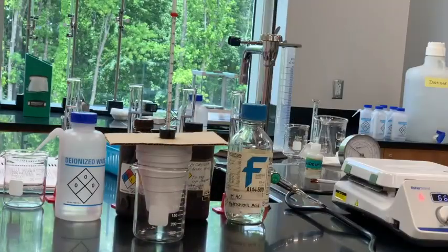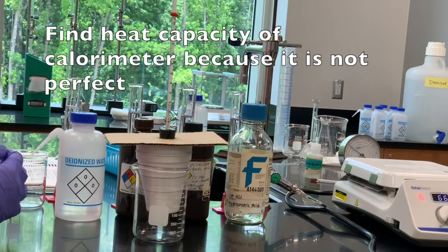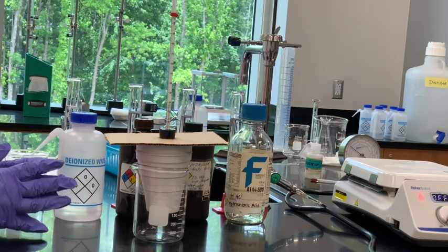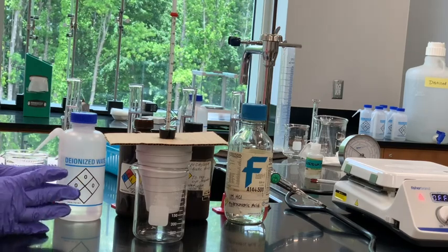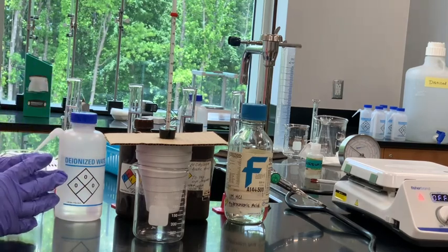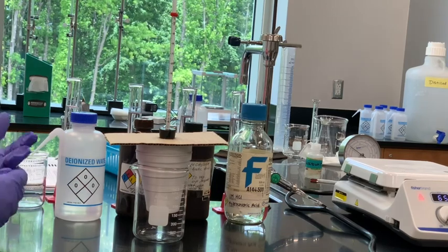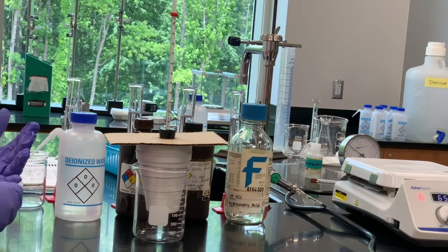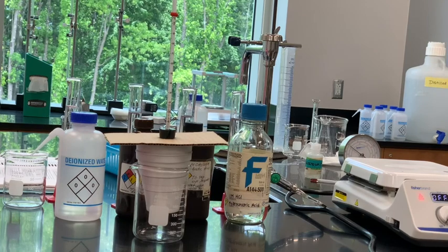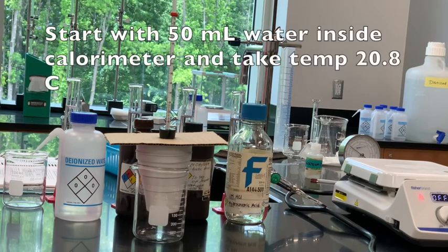This calorimeter isn't perfect, which is why we have to do Part A. Part A is finding the heat capacity of the calorimeter. This setup is going to absorb some of the energy being transmitted in our reactions or heat transfers, so we need to know how much heat is going to be absorbed by the calorimeter itself. For Part A, we're going to start with 50 milliliters of water inside our calorimeter.